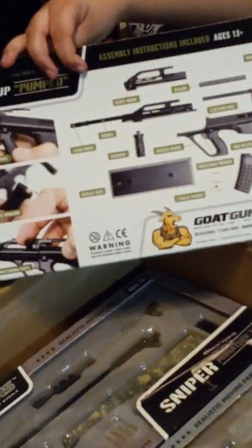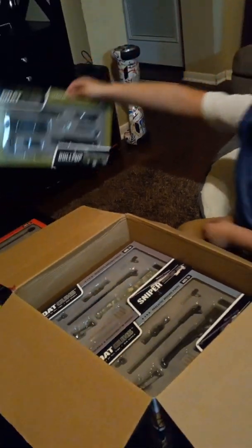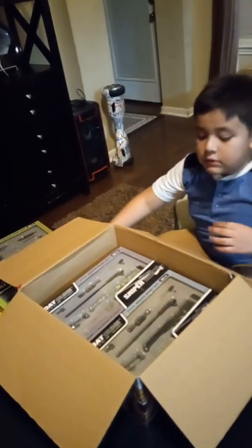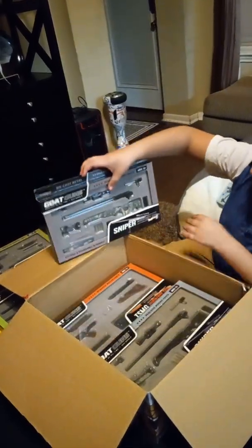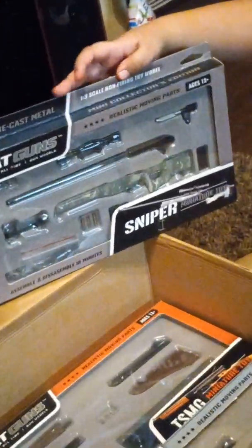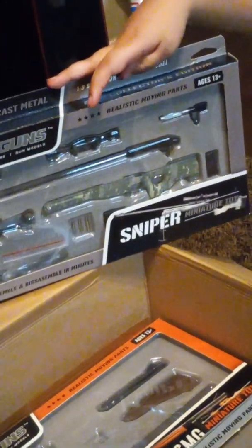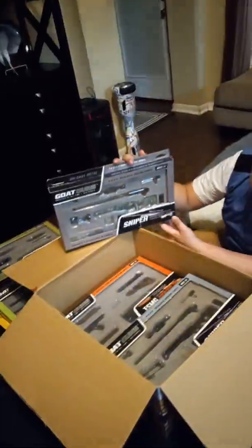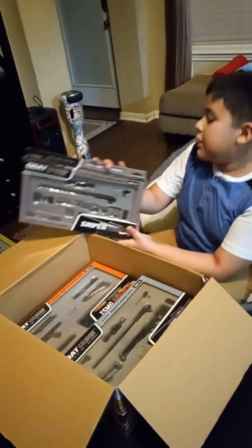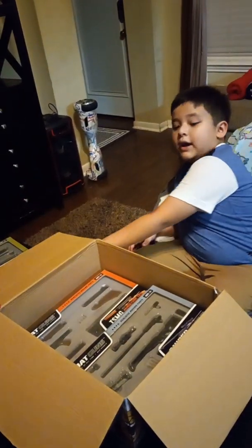I'll show you the back — there we go. Next up we got a sniper and I don't know which one this one's called, but it's just a sniper. Let's put it back.